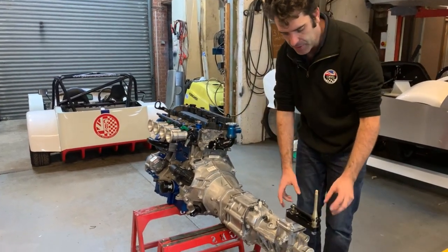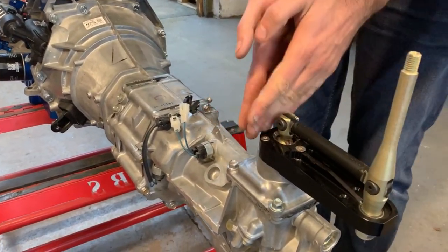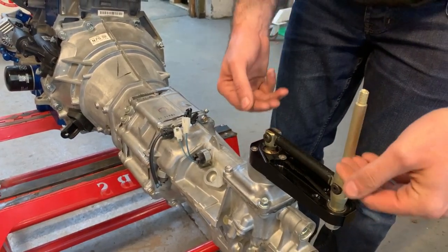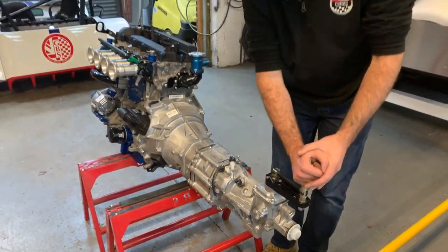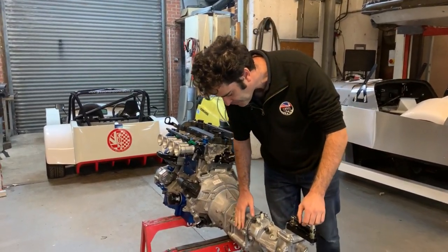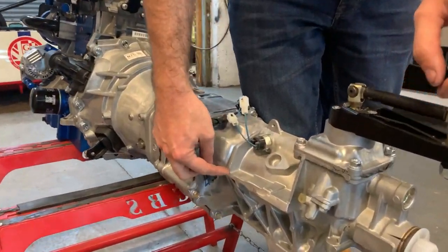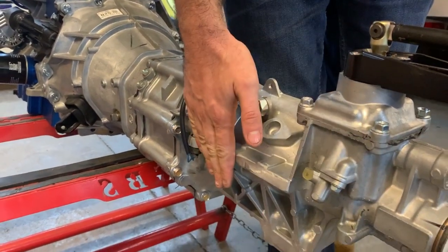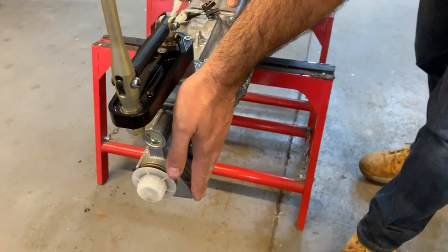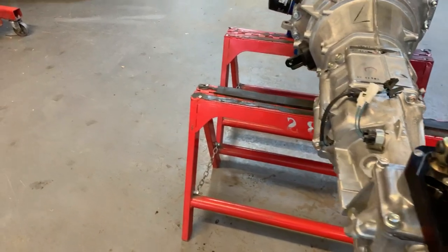On the back of the gearbox we've got our own gear linkage. This replaces the Mazda lever — it moves the gear lever back so it's in a more ergonomic position in the car, and it also has a shorter throw for a quicker shift. On the gearbox there are a couple of areas that need trimming. On the side here there are two lugs that stick out for mounting in the Mazda — these get removed. There are two on this side as well — just trimmed to give ourselves a little bit more clearance. On the bottom of the gearbox we just trim it level with the sump so it's not sitting below.